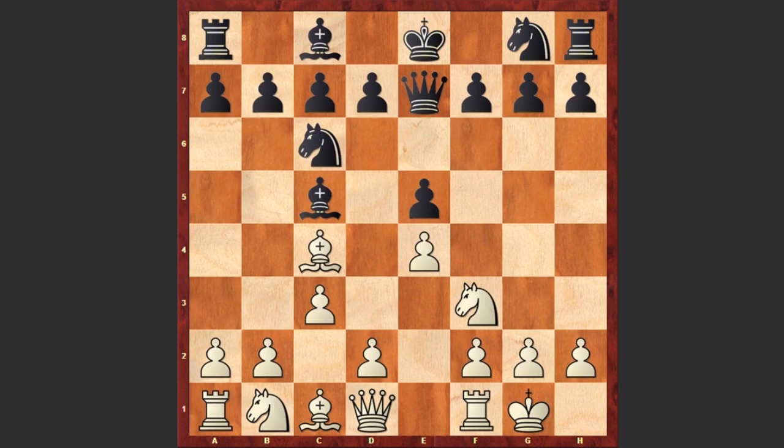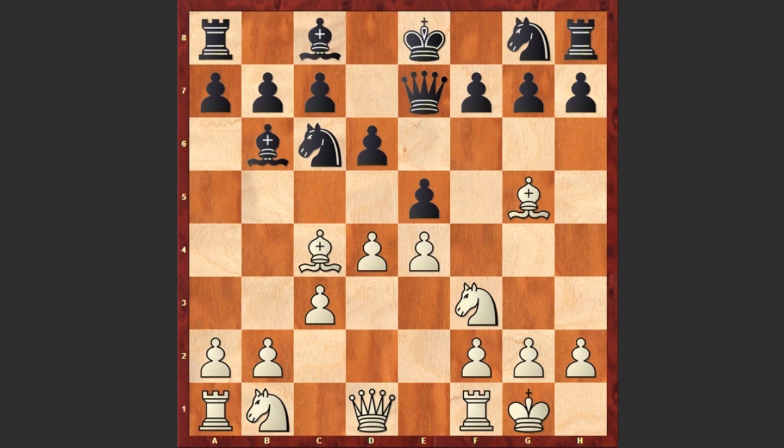Now white castles kingside, d6, d4, Bb6, Bg5. Not a good move by black: f6, which is weakening the light squares and occupying the f6 square, not allowing the knight to develop. A better move was Nf6, but instead we see f6.